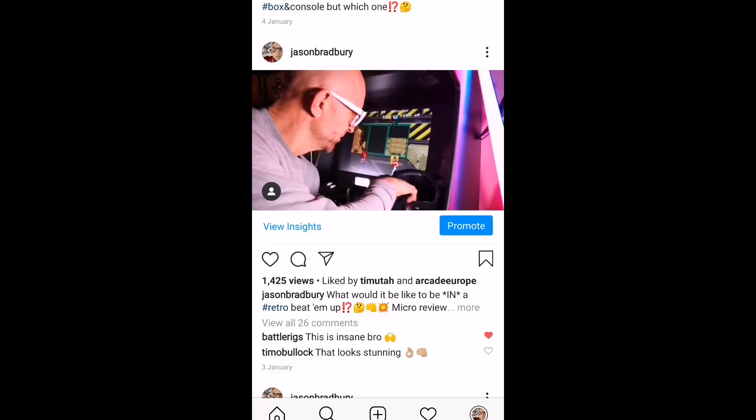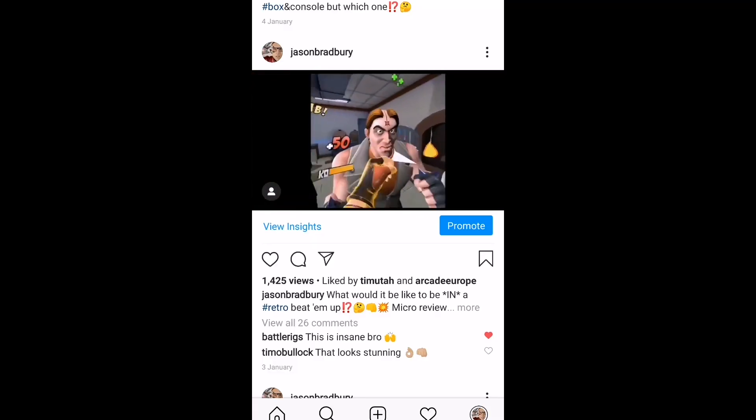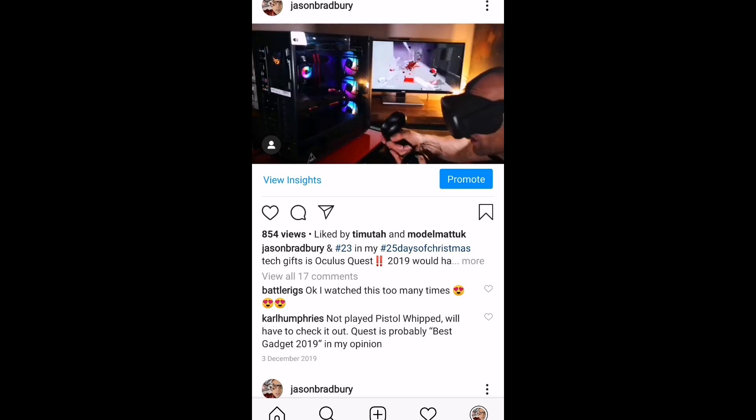I love, love, love, love VR! Woo! I mean this is good! Whoa!